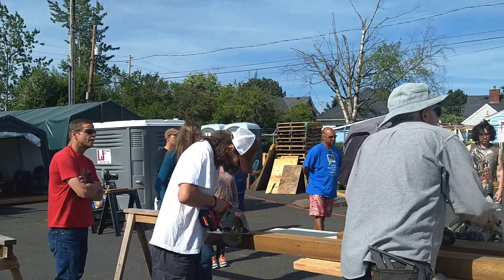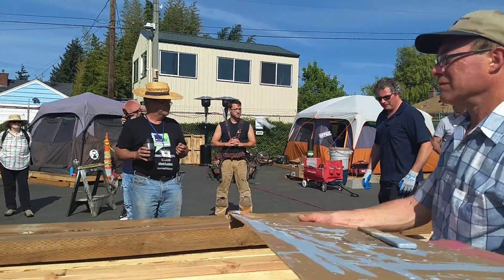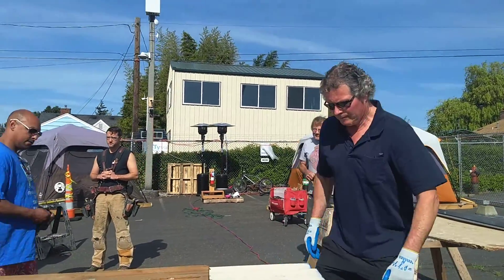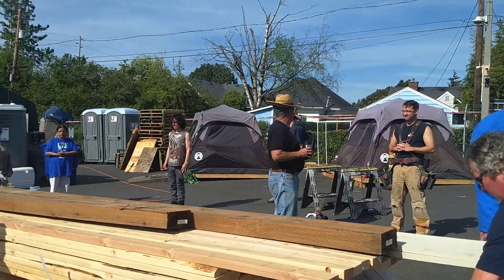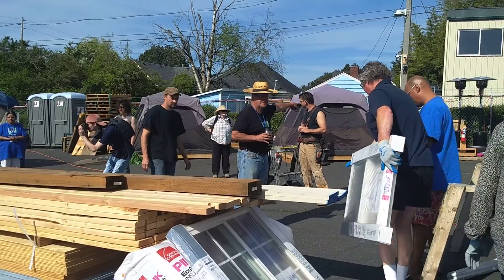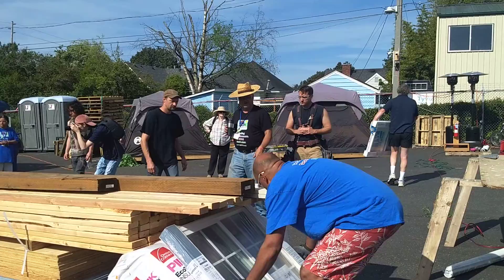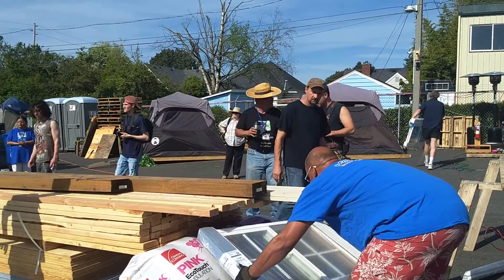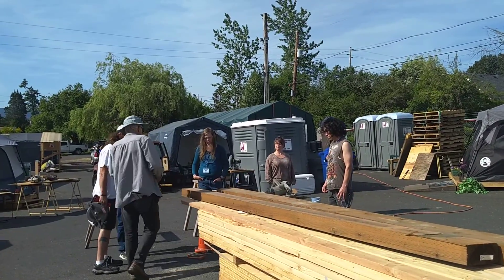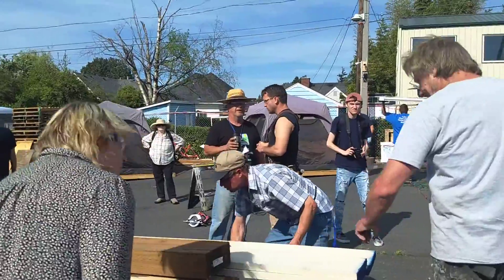I need two people to move around. And then we need to figure out where we're going to put them. We're going to put them on that pallet. It's about to be worth two on that one.